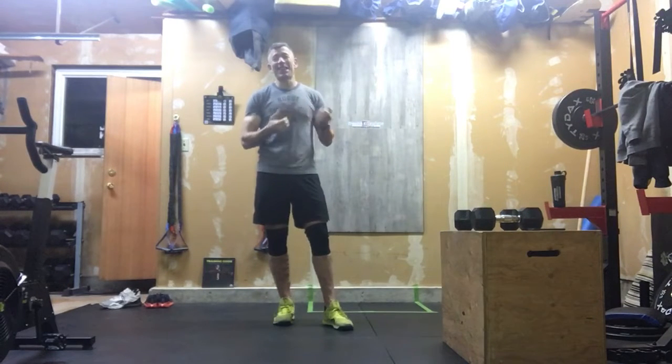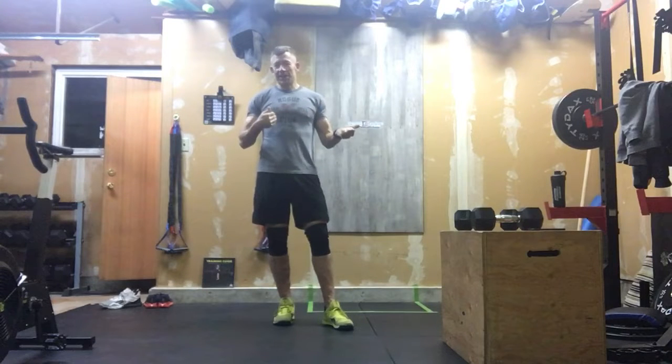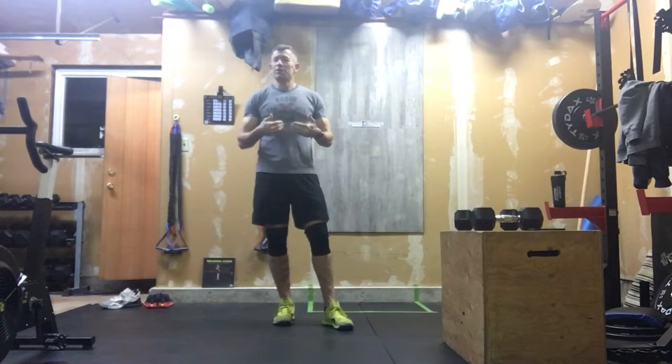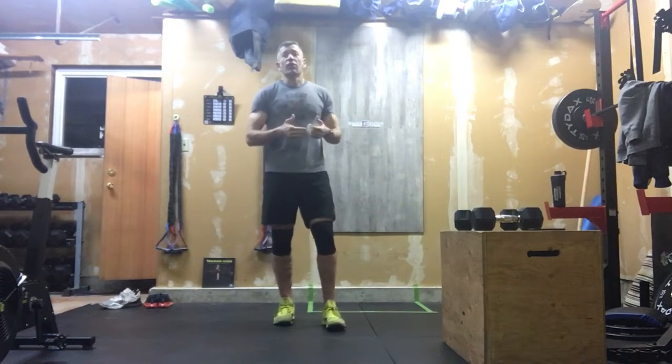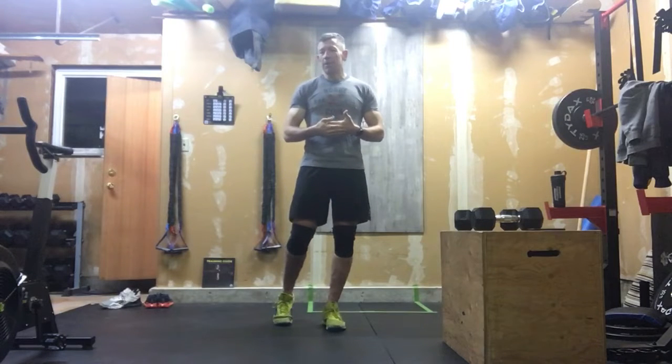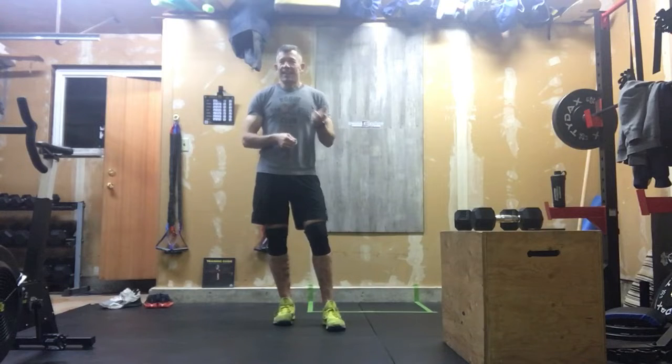Anywho, let's get into this. This is actually our at-home version of 20.4, and this is our equipment version. There is a lot going on here in this workout, so you are definitely going to want to write this one out because there's a lot to keep track of. There is a 20-minute time cap on this workout — put 20 minutes on the clock and get it counting up. The goal is to get all that work done before that buzzer goes.